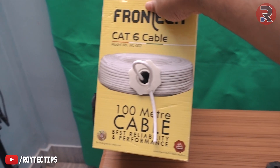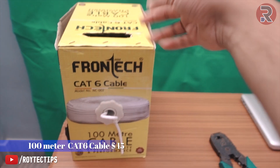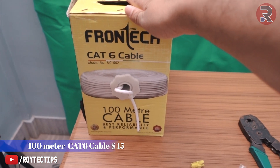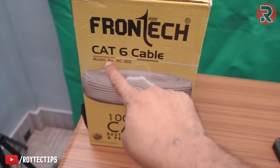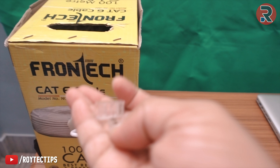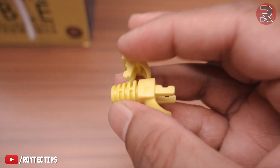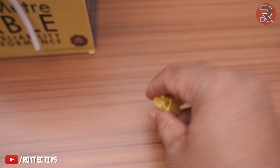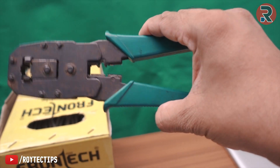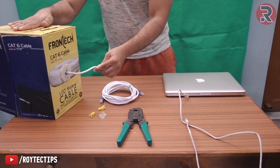To make a LAN cable, first we need cable. This is a hundred-meter roll of Cat6 cable from Foreigntech, which I purchased for around 1100 rupees — that's about 15 dollars. Five meters of this cable costs around 70 cents. Next we need two RJ45 jacks, which cost around 10 cents, and two RJ45 caps, which are optional at around 10 cents for both. The crimping tool costs less than two dollars. So after excluding the crimping tool, the five-meter cable costs less than a dollar.